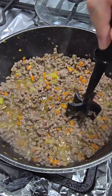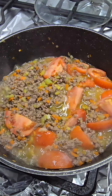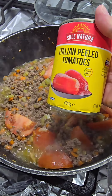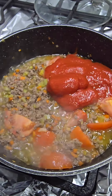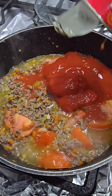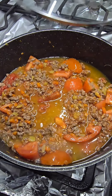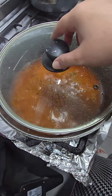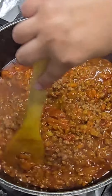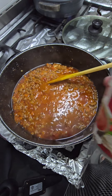Now I'm going to add six large tomatoes and one can of tomatoes as well. I'm going to cook this for about 30 minutes with the lid on, and by then all the tomatoes should be broken down and turn into a nice thick sauce.